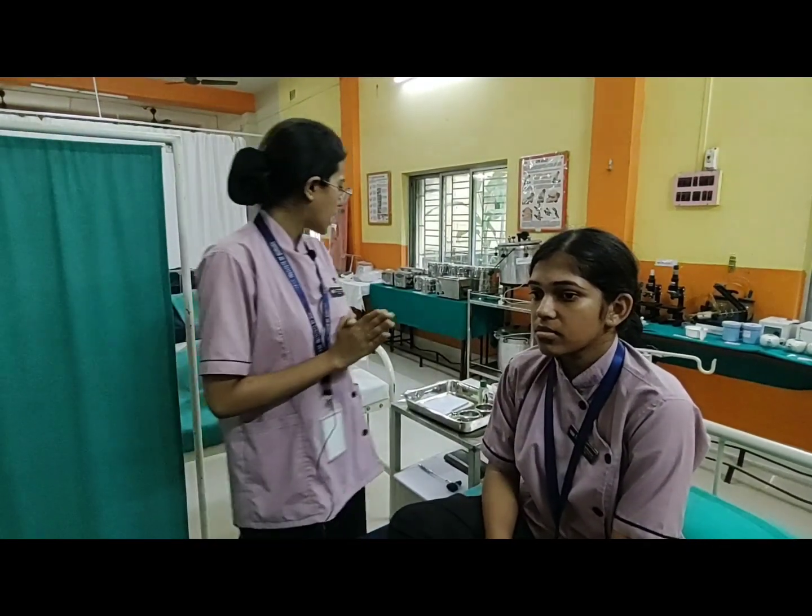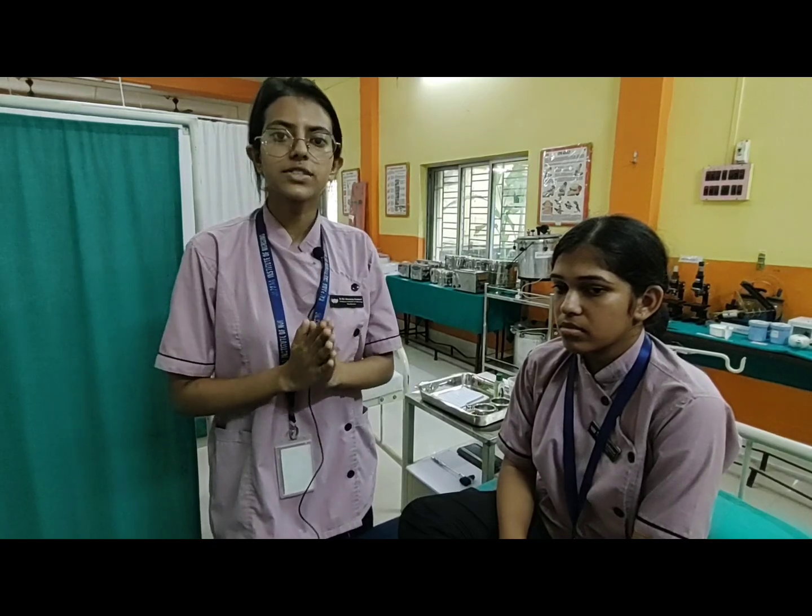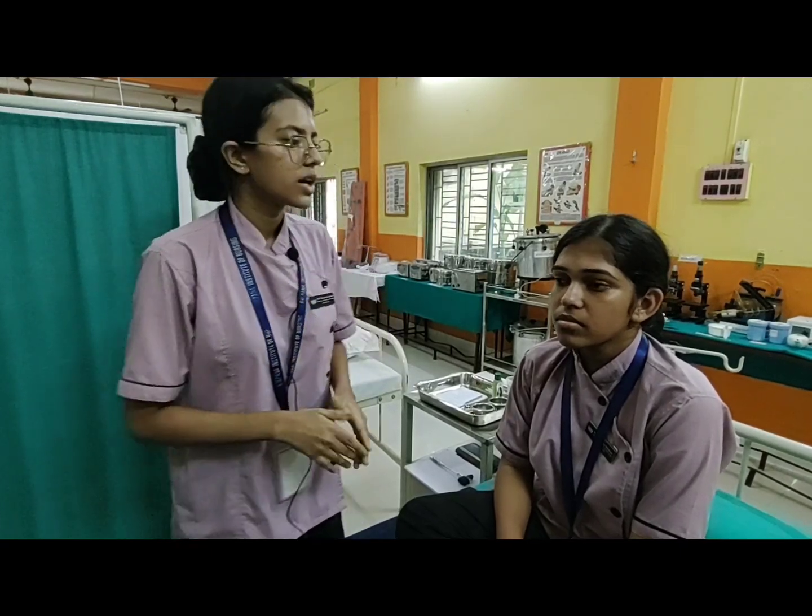Now we are going to assess the oculomotor, trochlear, and abducens cranial nerves. These three cranial nerves are used for checking the eye muscle movement.